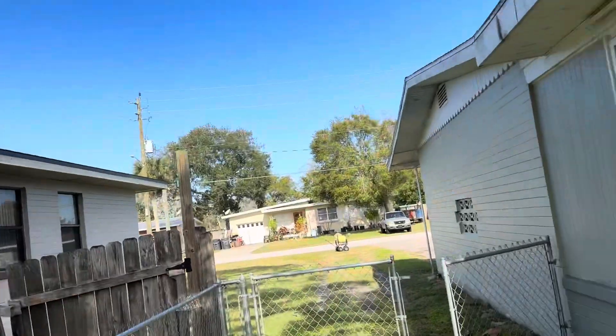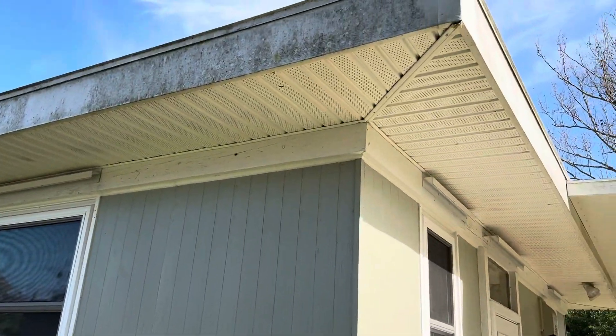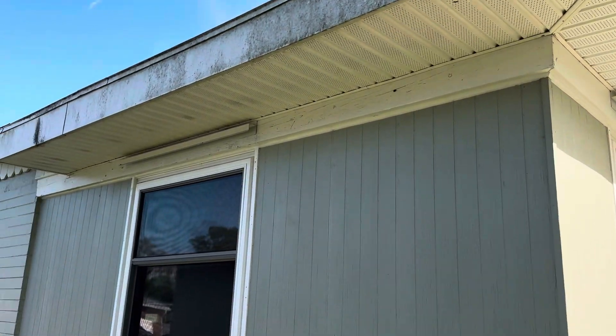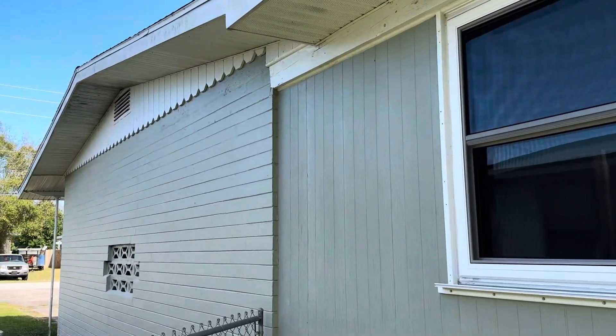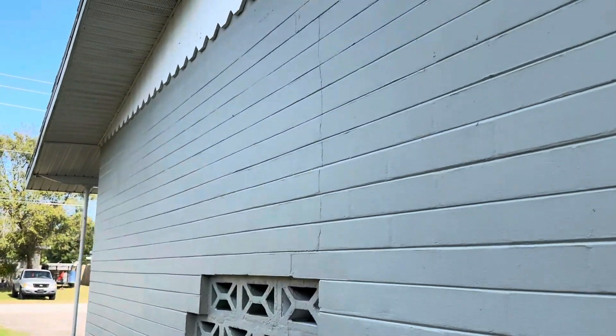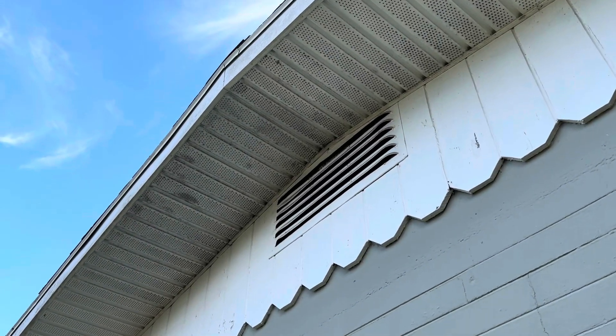I'm going to turn you up here and let you see this larger strip of fascia and flashing as well and how dirty that is. You can see they're really ready for a house wash. And if we look under here I'm going to show you what your soffit should never really look like. These are the lungs of your home, and that is a lot of dirt and grime.